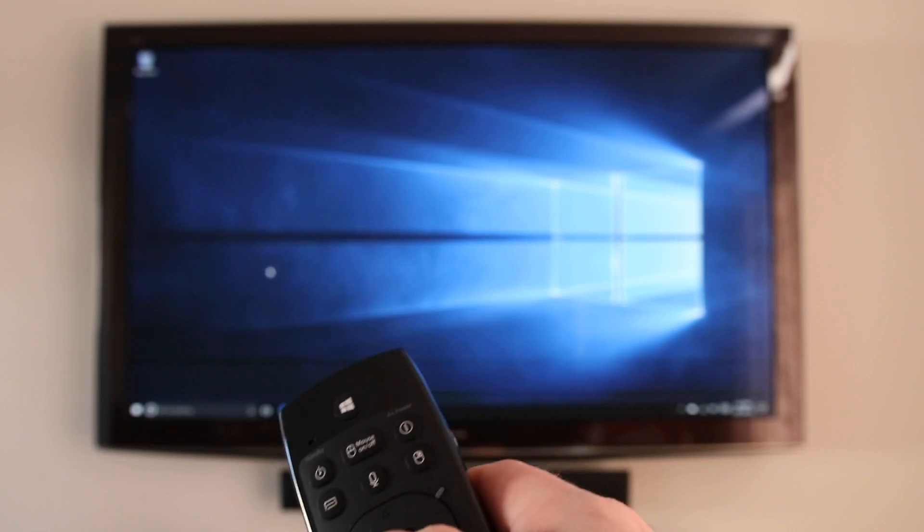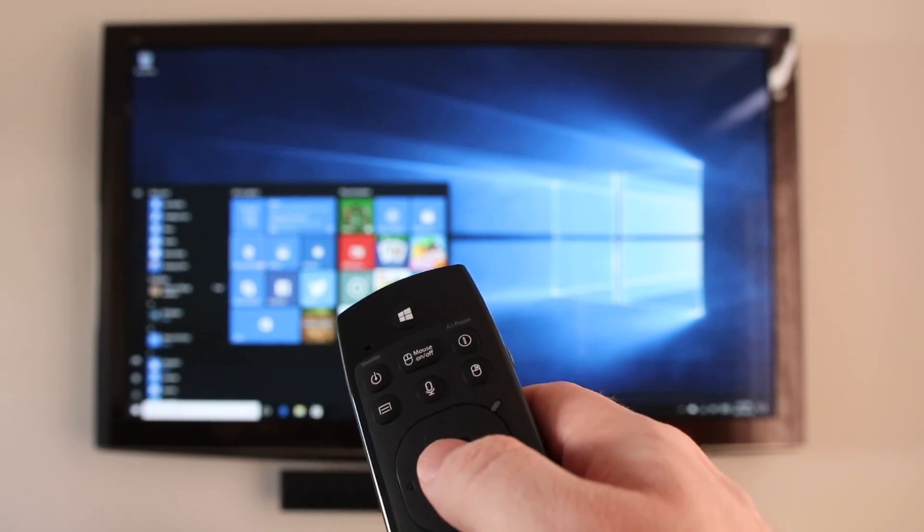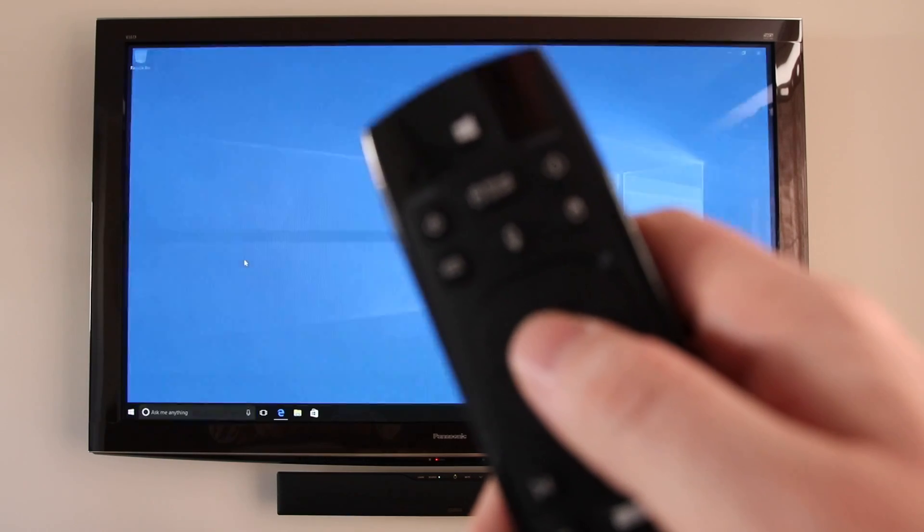It's compatible with pretty much all operating systems, including Windows, Linux, and Android. Another neat feature is that it acts like a mouse — you simply point to wherever you need on your screen and click. The price is amazing as well, only $29.99 US dollars.